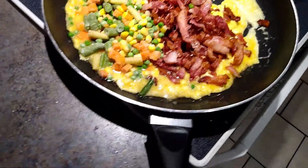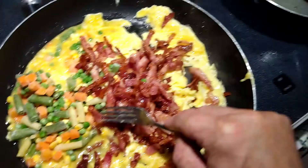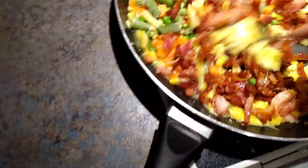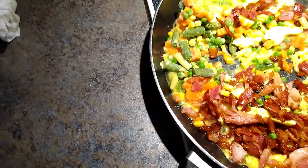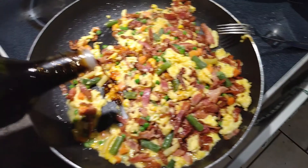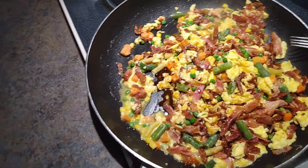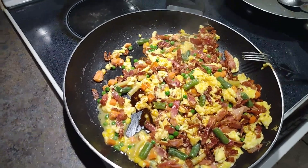At this point, you just throw everything in and start mixing everything together nicely. At the end, you will throw in your rice. After about a couple of minutes, you just add your soy sauce to give it a flavor. And we're going to stir this.